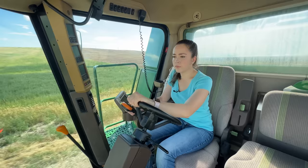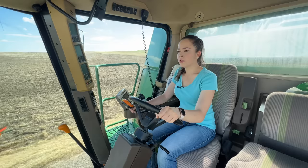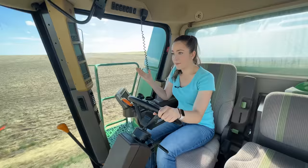Hit some potholes — lighting system alert — and my header started bouncing. So I may not actually be able to go full speed on this road. This is a fairly wide road to road on, so it's much nicer than roading on something different.